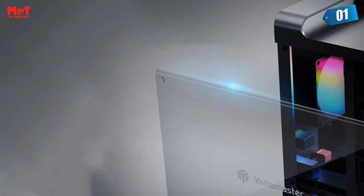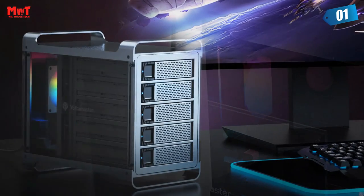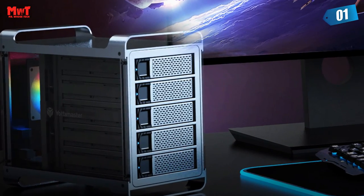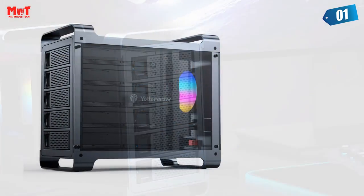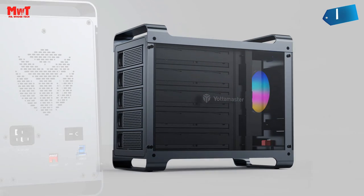150W power supply inside — powerful support for data transfer. The strong power supply can provide up to 280W instantaneous power and 150W rated output power, which can completely ensure stable operation of hard drives when you insert up to 4 18 TB HDDs into the enclosure.